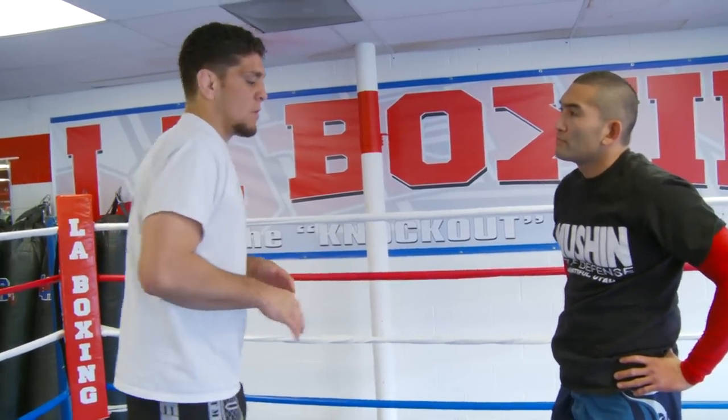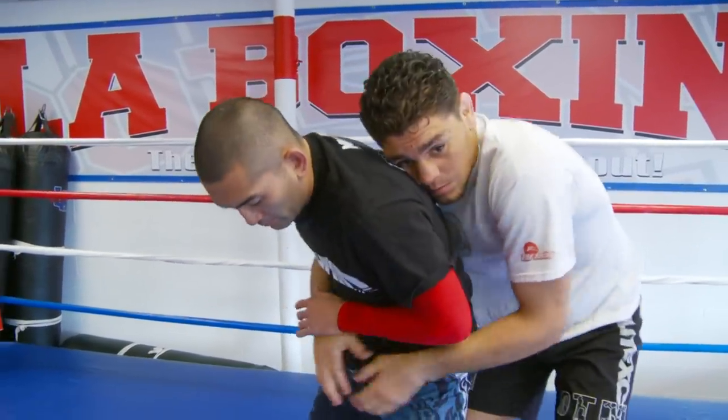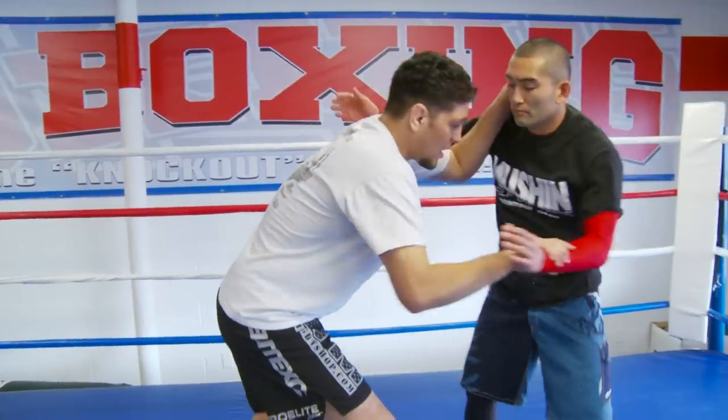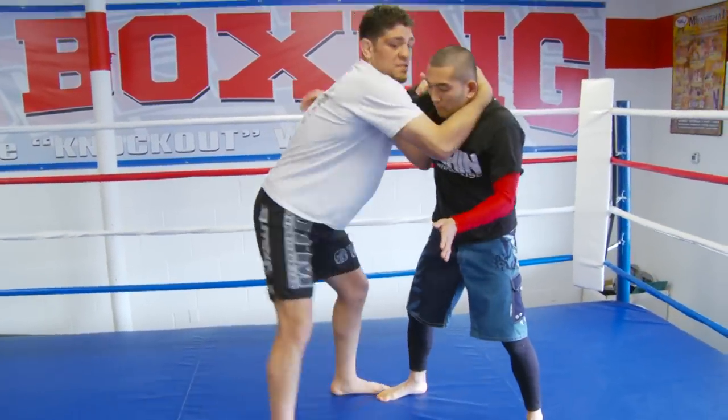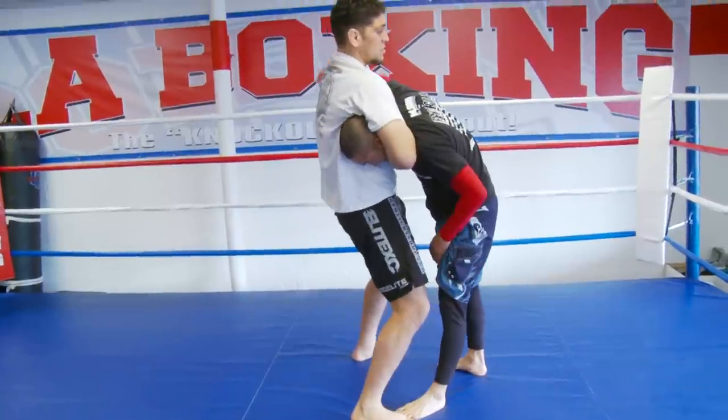So there's two moves from stand-up that I like to use a lot. One's from the tie-up, the other one's more of a defensive move. Say we tie-up now, and then this guy's really good from the tie-up, so he gets behind me no problem — I gotta have something else. Say he's not real strong with the tie-up — now we tie-up, I use my inside hook, snap him down, and finish with a choke. Sometimes I can jump the guard from here and finish like that.